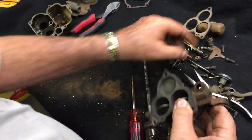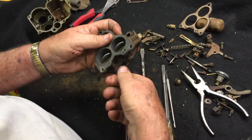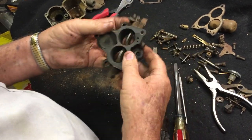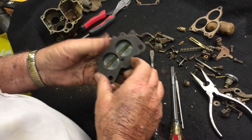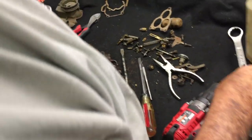On our base assembly, first remove your mixture screws, and then we're going to take our throttle plate screws out — that's going to require a very small screwdriver.